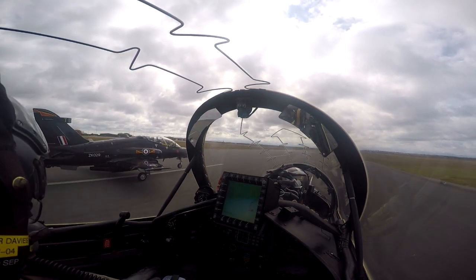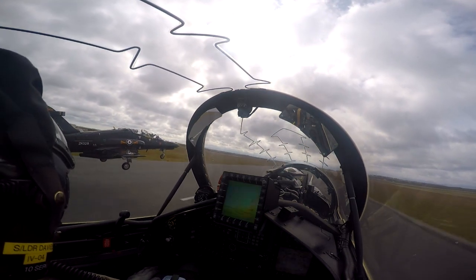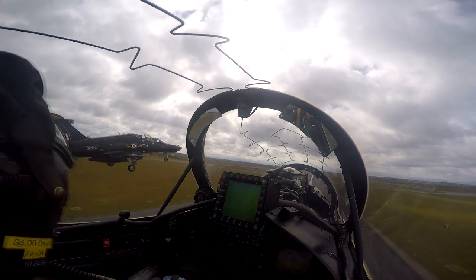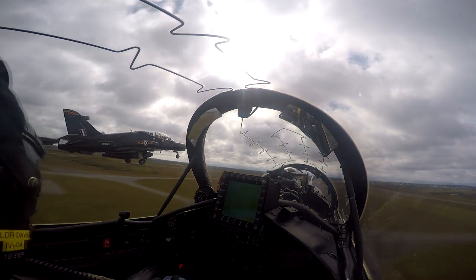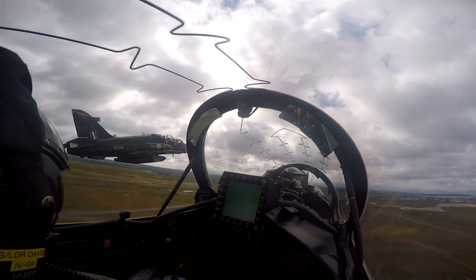As we approach about 125 knots, we raise the nose wheel off the ground to present the aircraft to the airflow, and we get airborne with a positive rate of climb. We wait for the leader to retract his gear — there you go, gear travels. Our gear will now travel. There's number three, and we'll travel our flaps as well from half to up.